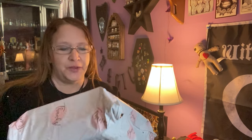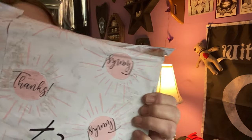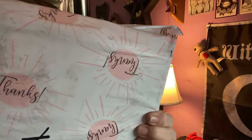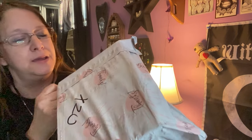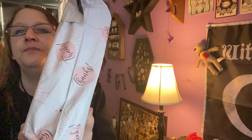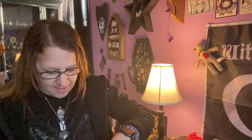Hello everybody, I'm Enchanted Moon and welcome to my channel. I got this in the mail today and just wanted to share the plastic outer envelope. It's white and pink and it says 'thanks' all over, which I thought was cute. I have my address on it so I'm not going to show you that part.